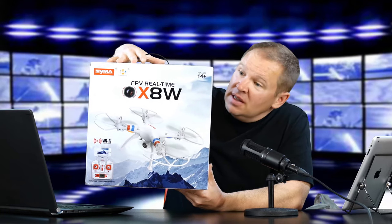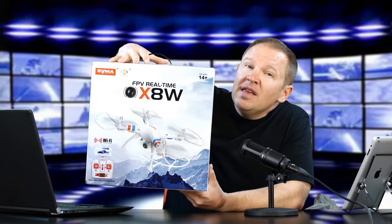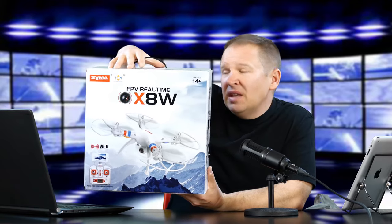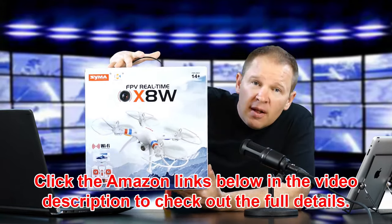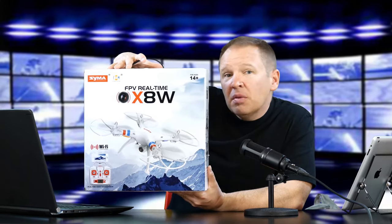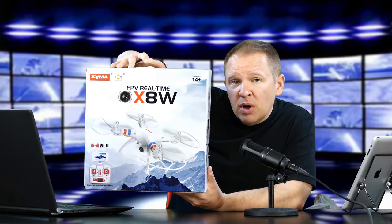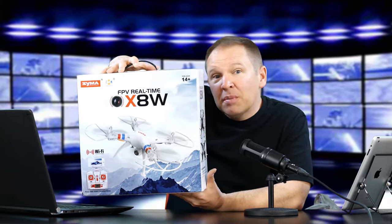They let me pick, and this is the one I chose, mostly because I'm going to swap out to a 4K camera anyway. I took advantage of the X8W being the FPV real-time camera. This will hook up to an Android or Apple phone, so I'll be able to clip my S5 Galaxy onto the top of the remote and see real-time first-person view while it's flying. I think that'll be pretty cool.